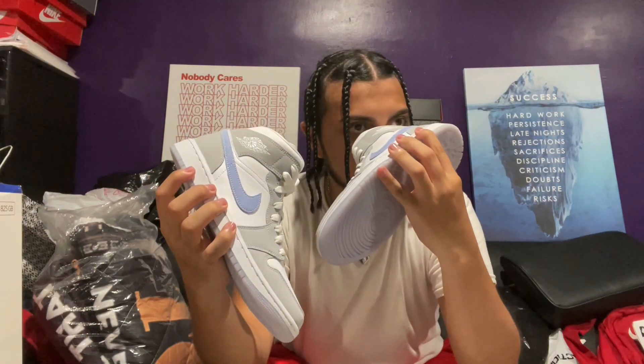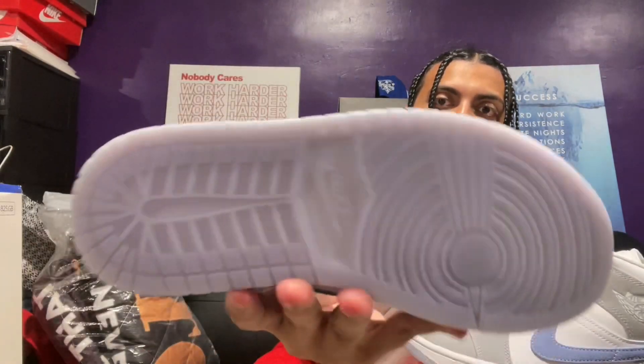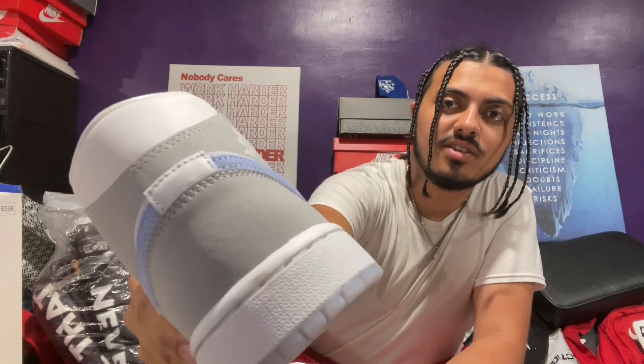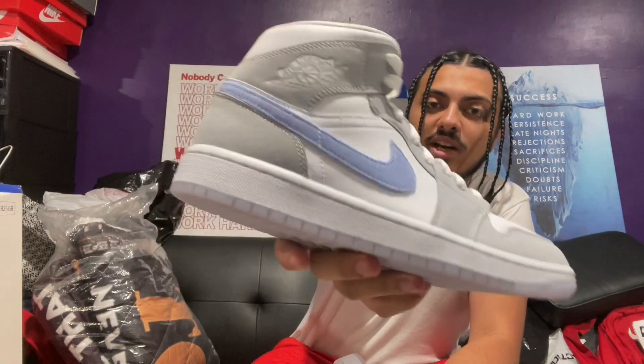The inside is just gray on gray with the Jordan Jumpman logo. It smells good too. Let me know what you guys think about these — do you agree that this is a slept-on Jordan One Mid? Put it closer so you can see the details and the icy bottom. You can see it from the front as well. Actually wait — is it me or does that have a stain on it? What size is this? Size eight. I gotta rinse that off before I sell it. But let me know — is this a slept-on, a pass, or a cop?